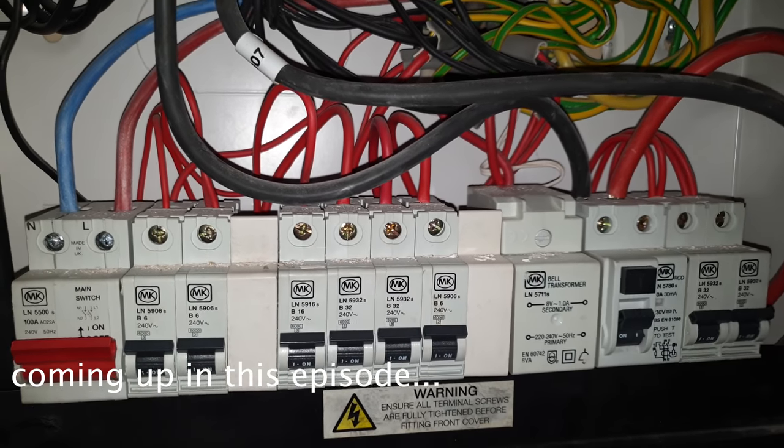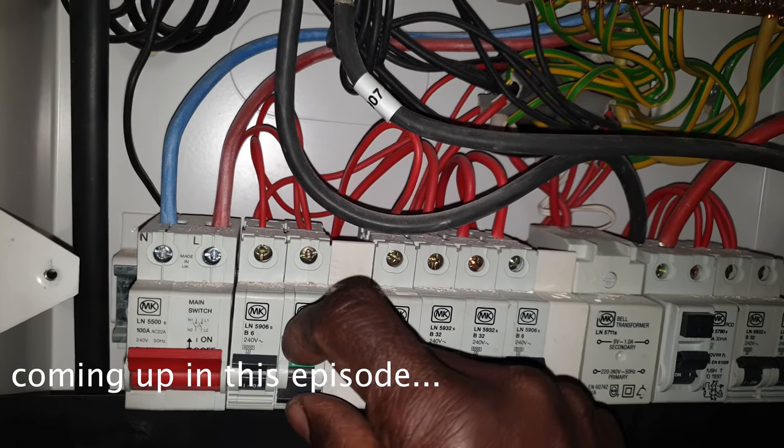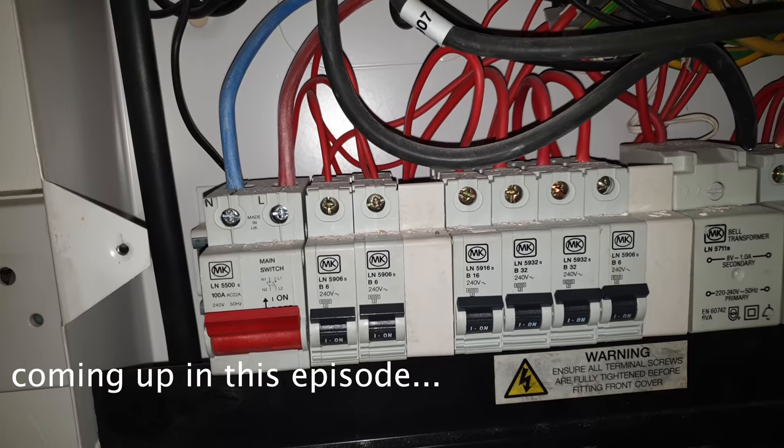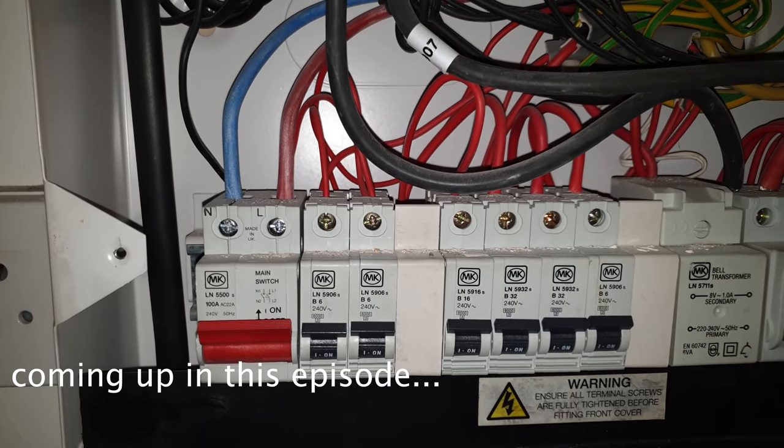Okay, so we put this in, fans still not on. Fans... what they've done here, I don't really know what they've done. That doesn't make any sense.